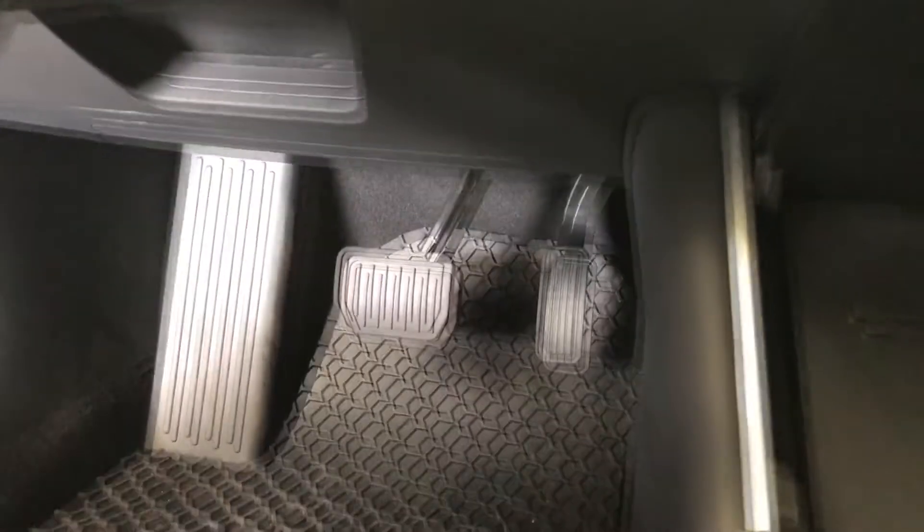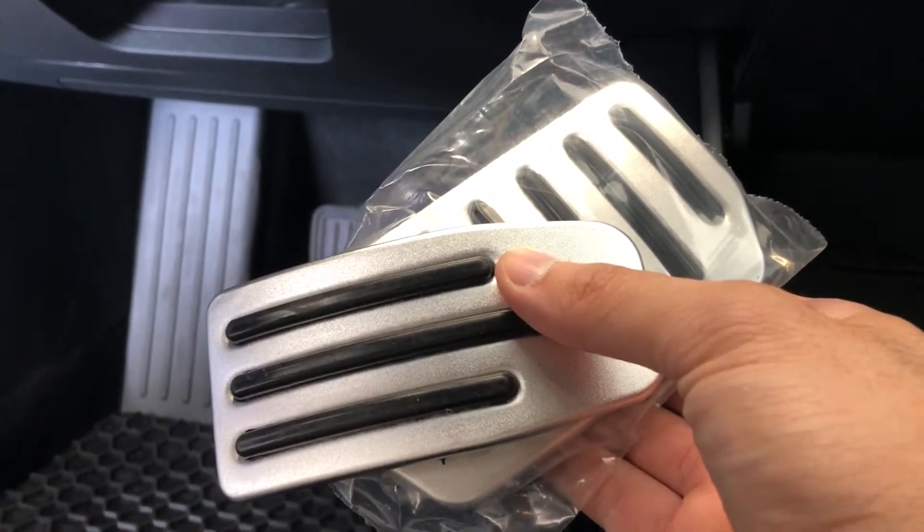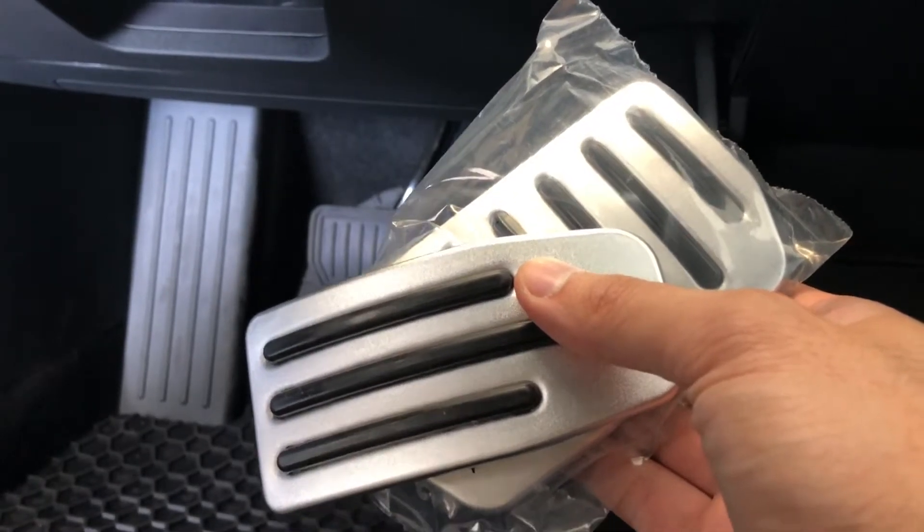I'll post in the description where you can find these, but essentially these aluminum pedals are exactly the same as the Model S and X with a smaller dimension.